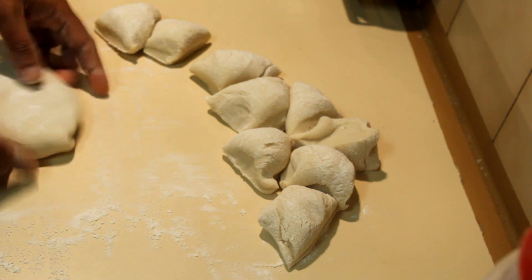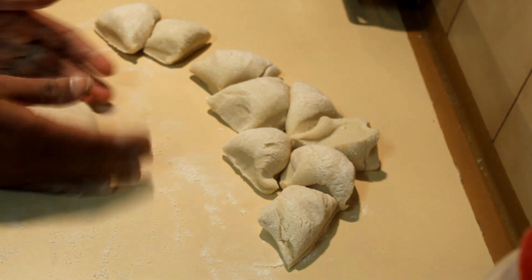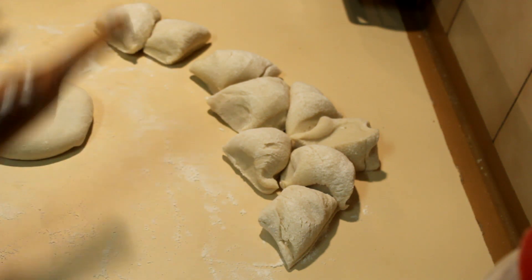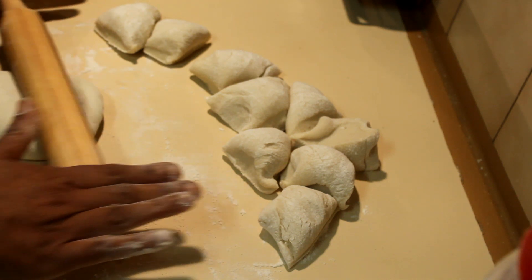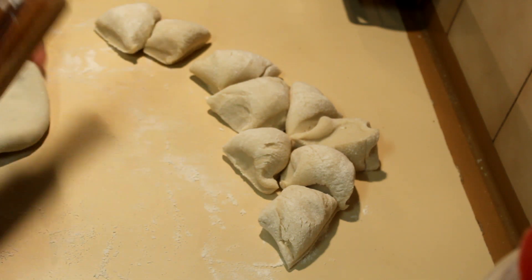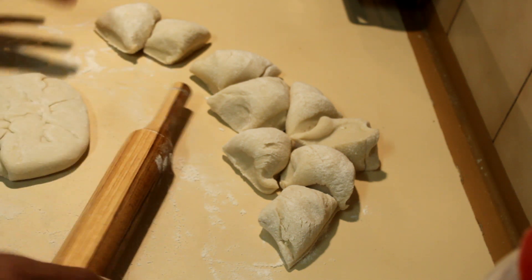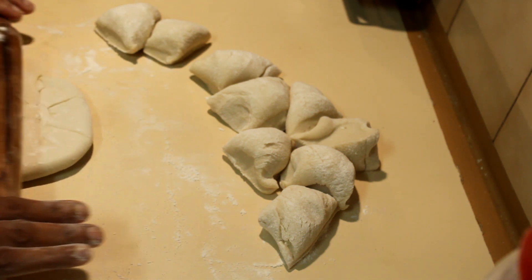Add a little bit more flour and make a circle out of the sealed pie. Slowly use the rolling pin again to flatten it into small pies. Flip it because one side may be a bit thicker.